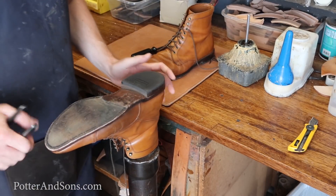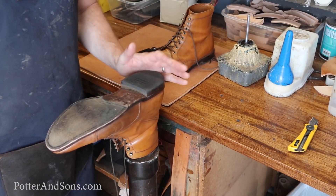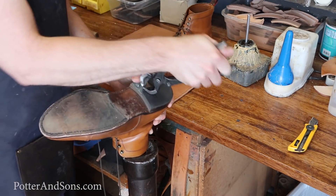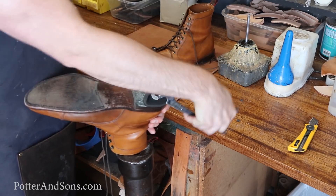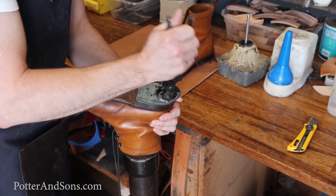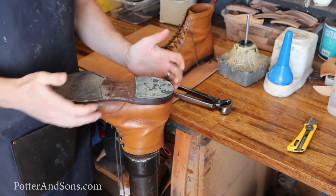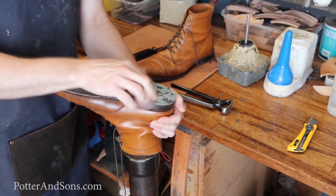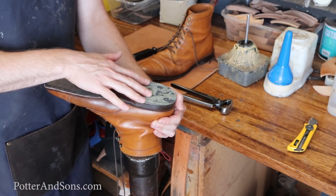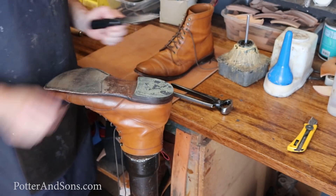The first thing we want to do is completely remove all of the lower part of the boots. So we're going to remove these top lifts and get all these old nails out. You can see that Allen Edmonds usually puts this little rubber piece on top of their heel block. As long as that's in good shape — which this one is — we're going to go ahead and keep that on there.